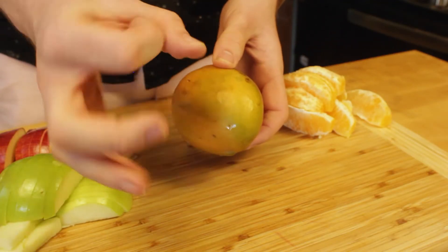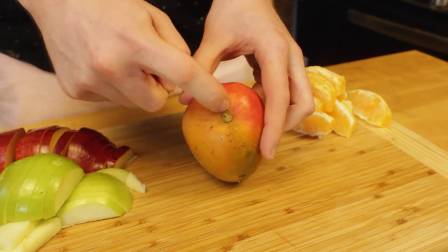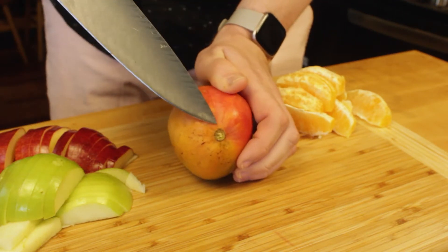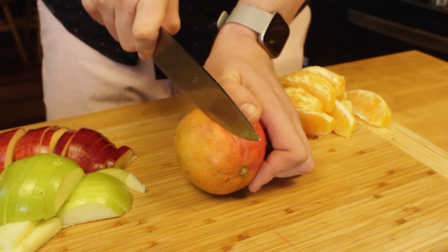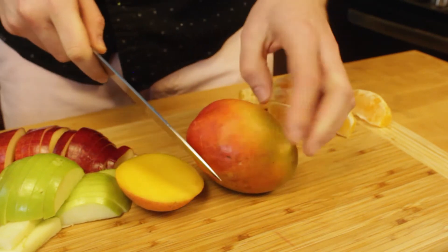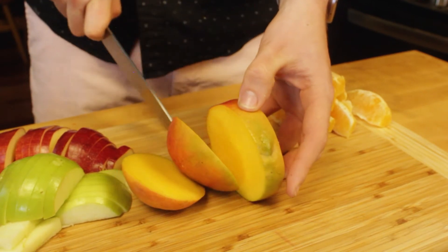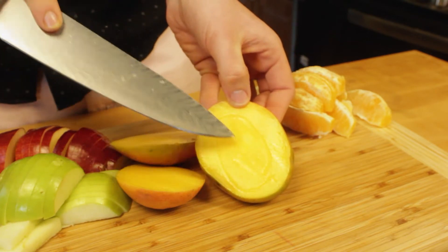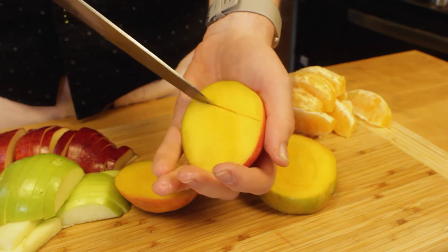Now we're on to the dreaded mango. A lot of people struggle with cutting a mango because the seed is such an odd shape. But if you can find the stem on the very bottom, you can kind of see which direction the mango lies — there's going to be a thin side and a thick side. If you cut down the thin side lengthwise, you should be able to cut around the seed. And if you can successfully cut around the seed, you're pretty much 95% of the way there. After we cut both of the heads off, you can see the seed on the inside and how it extends almost from pole to pole. This is the part that a lot of people are really afraid of, and it actually helps to have a really sharp knife.